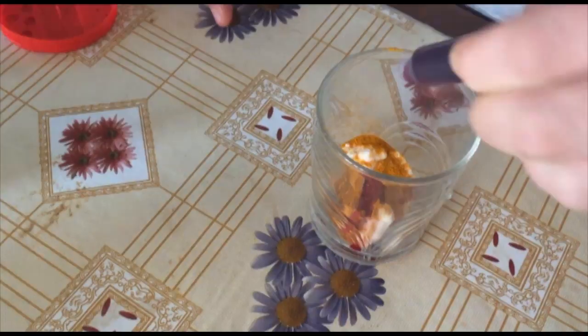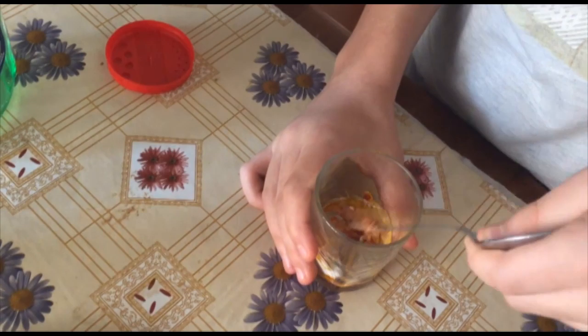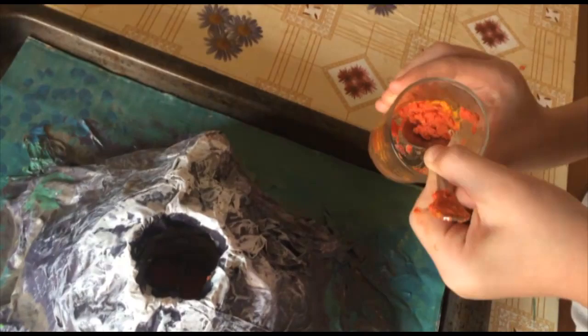Now it's time to make our special mixture of baking soda, turmeric, colorant, and soap. Then we mix it and put it inside the volcano.